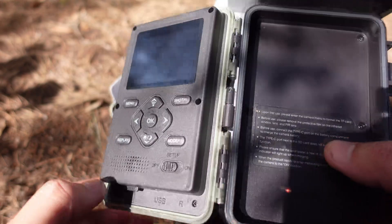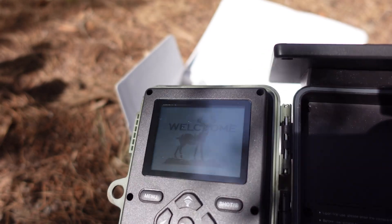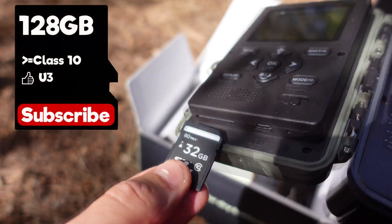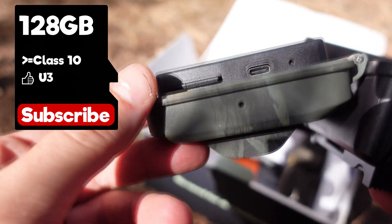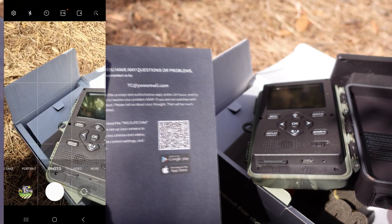We have a battery indicator here. I'm going to put it in setup mode. The SD card is not included but it supports SD cards up to 128 GB, and they must be at least class 10 — U3 is recommended.